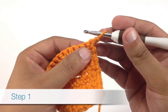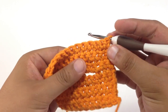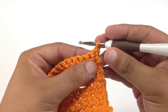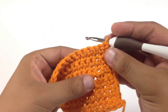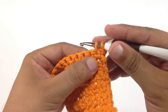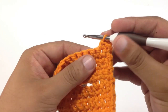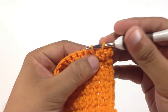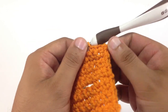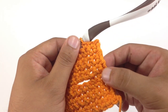Step 1. We're going to be using a single crochet here, and this is usually going to be best done with a single crochet or half double crochet stitch, just so you don't have so much stretch going on between. We're going to crochet three or four stitches from the edge of our piece, and we want that to total about an inch to an inch and a half from the finished edge.